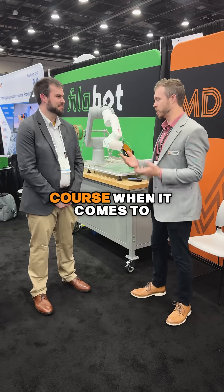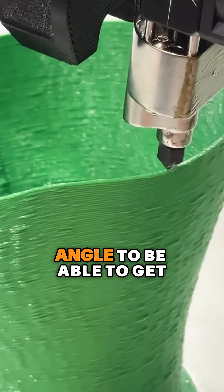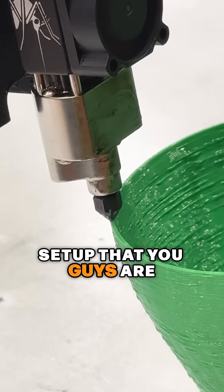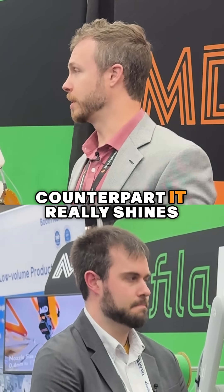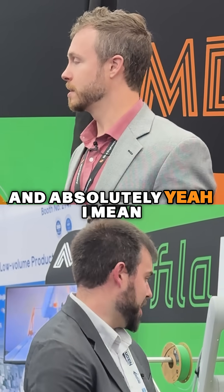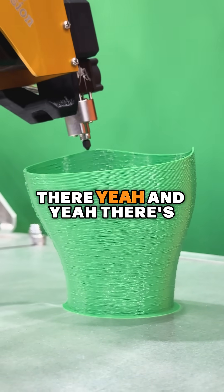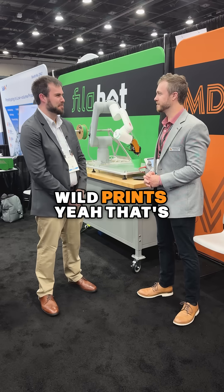Absolutely. When it comes to non-planar, you need to be able to have a steep approach angle to get the different angles with the robot. That's something where the Magnum Plus setup that you guys are running, and the Mosquito Prime — its larger counterpart — really shines, because it's designed with a steep approach angle. You can even see it in some of the movements here — that hot end is getting pretty low angle there, and there's a lot of clearance. It allows us to do some pretty wild prints.